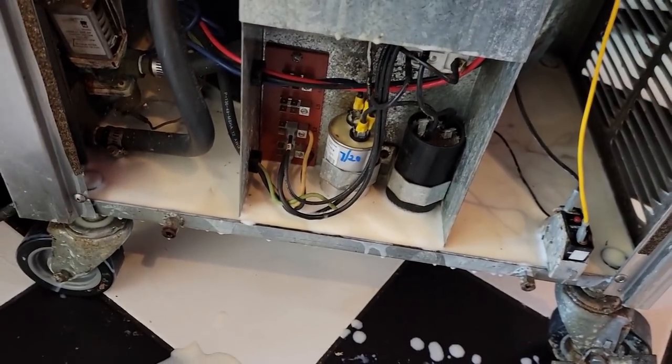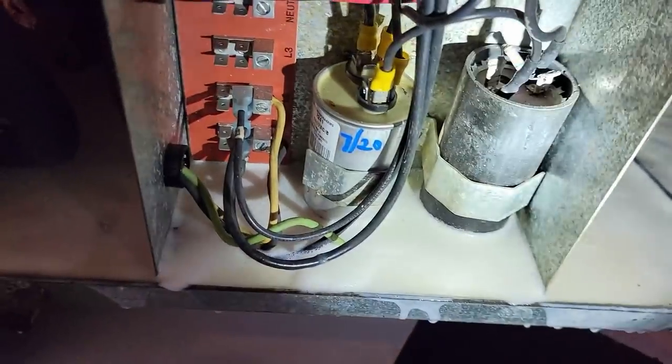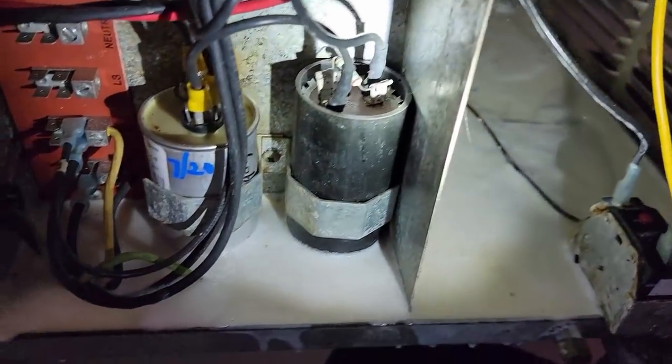Let's see how our capacitors look. If you've got stuff in the capacitor there on top, it means it must have gotten down into the windings.